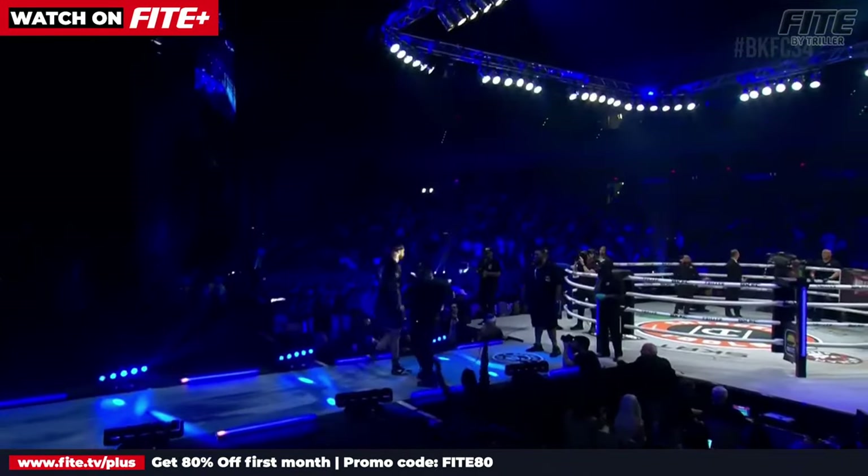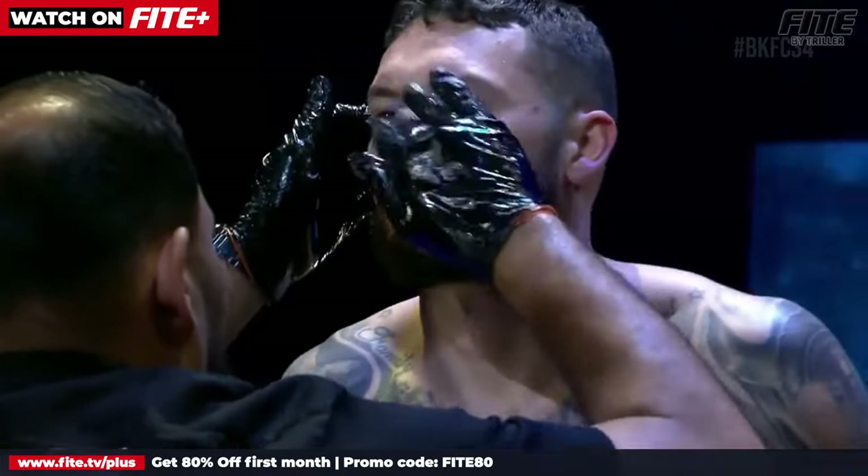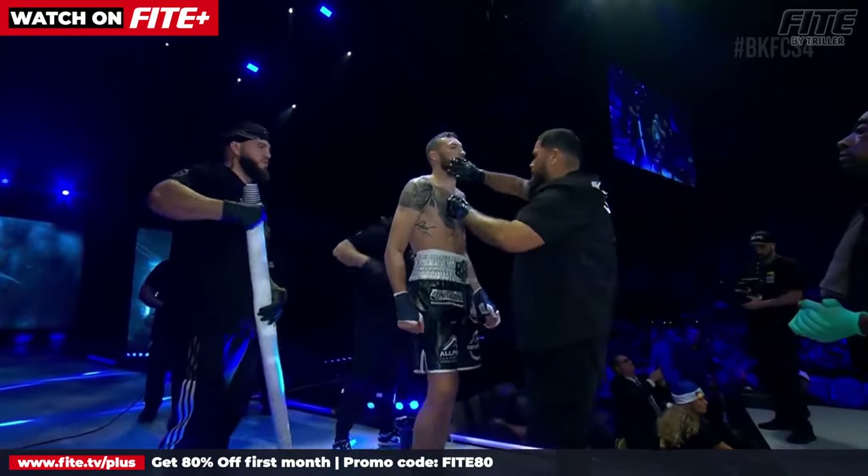Blake Davis enters 1-0 in BKFC, 9-0 overall. After the jab, he wants to make his opponent miss and then counter, continuing to pop that jab out there, waiting for his opponent to overcommit with those overhands and hooks, then counter with hard punches.